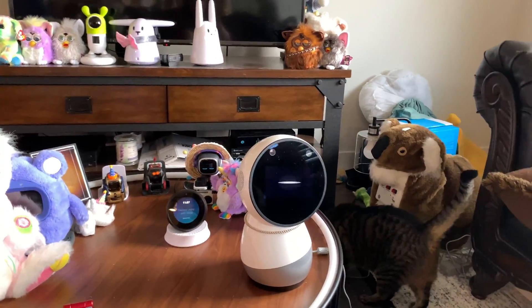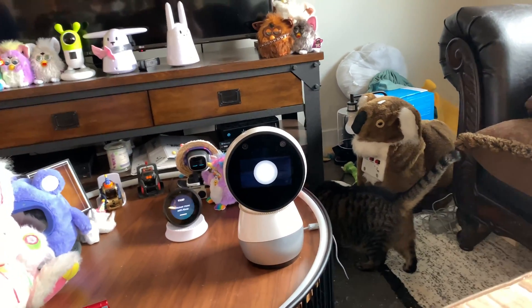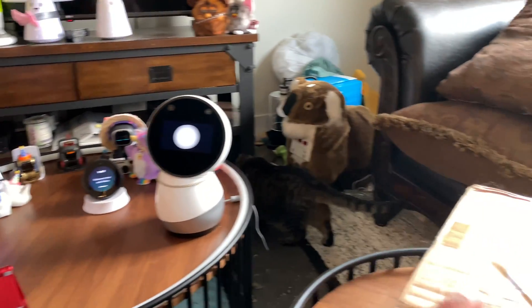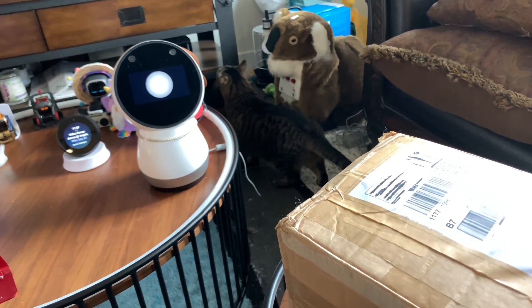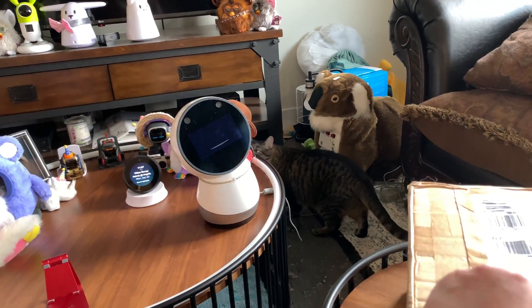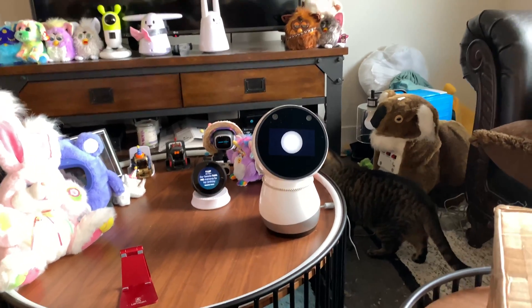Vector I turned on — I actually keep Vector off frequently other than the live streams. I do turn him on on Sundays even though I don't usually interact with him. Hey Jibo, do you like robots? Yes, I've especially always liked Wall-E and R2D2 — very good-hearted robots.